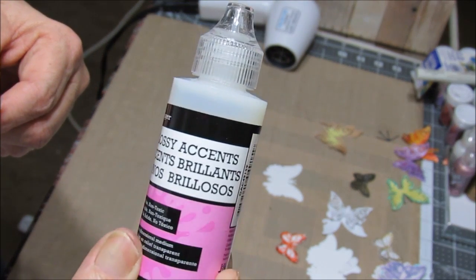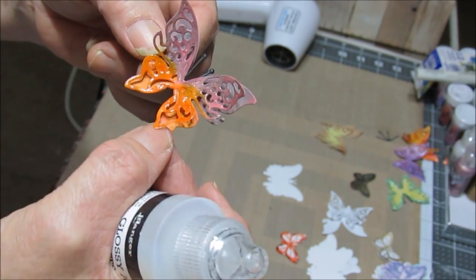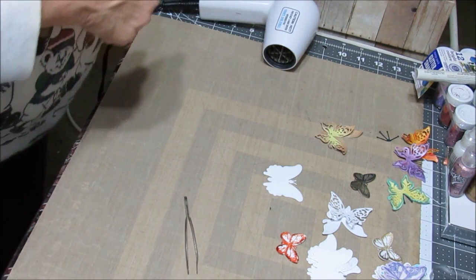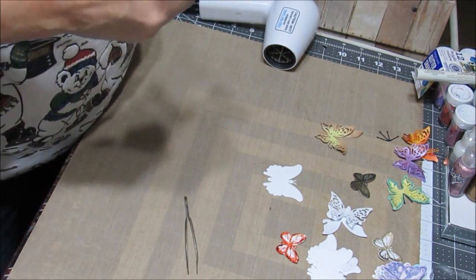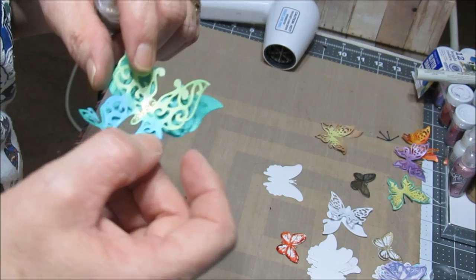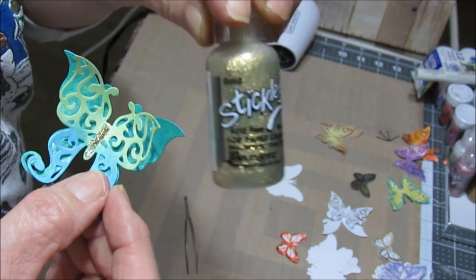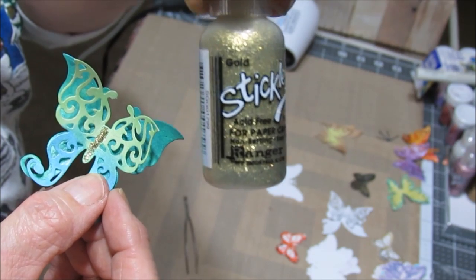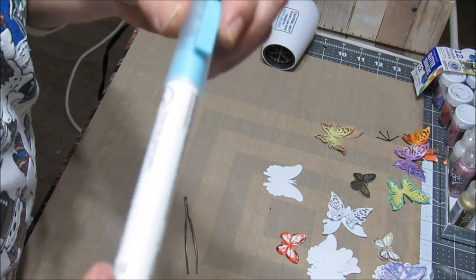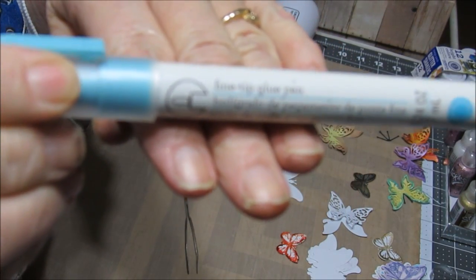I love glossy accents — it gives a really nice wet look, a nice shine. I don't have very many stickles. I only bought a few some time ago for the purpose of using them on the butterflies. On the body of this one I had a little bit of gold just to give it a little extra. I think I only have like maybe four stickles — another purchase from Amazon.